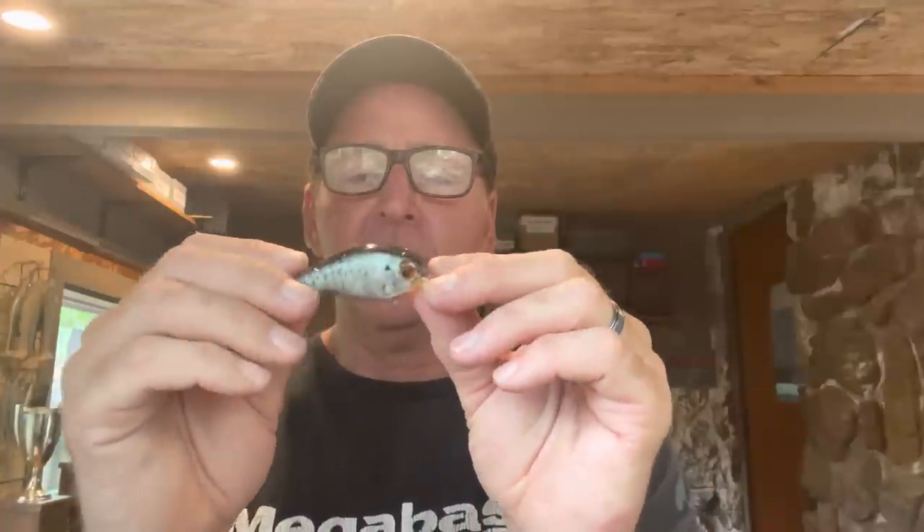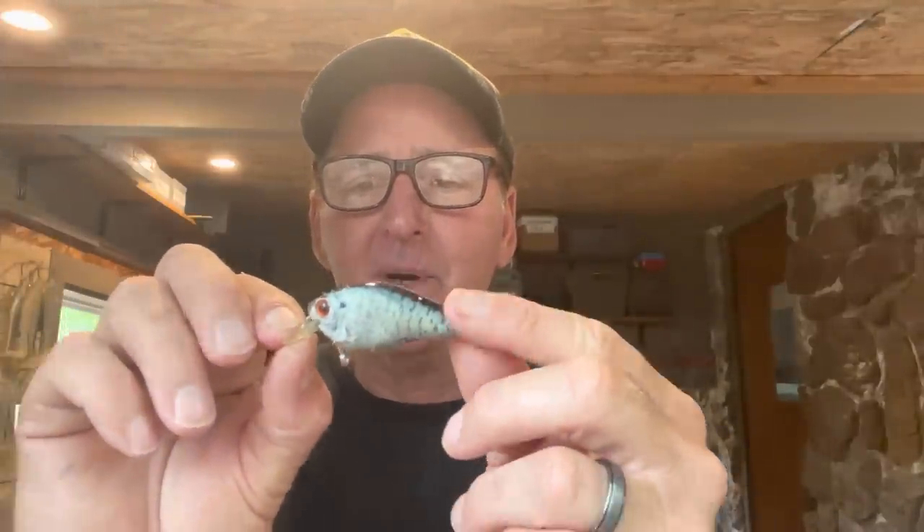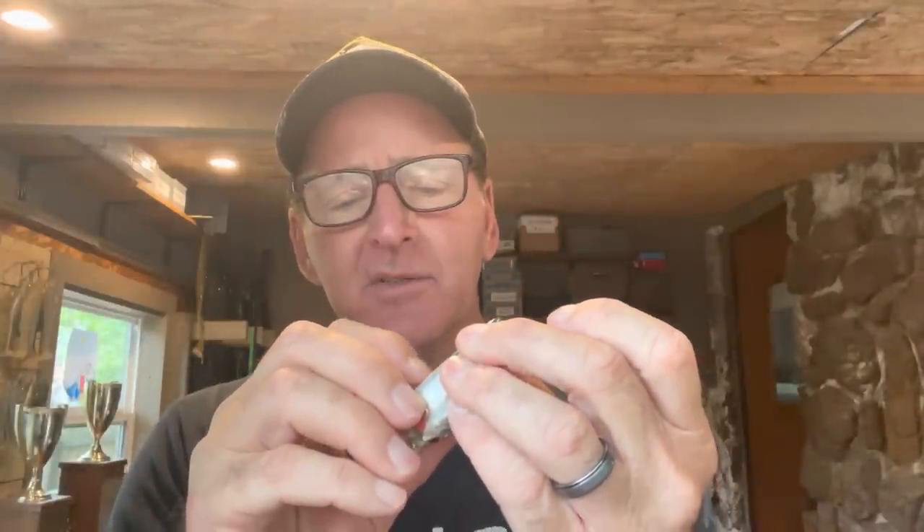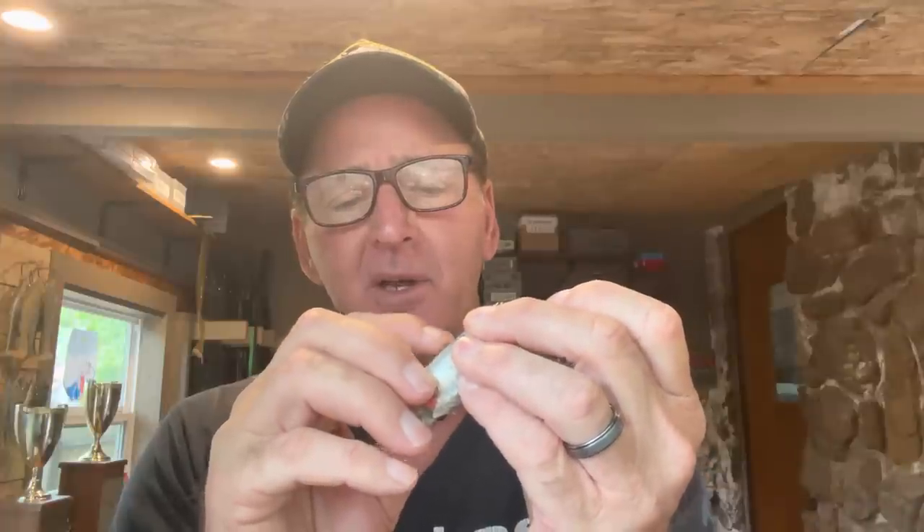My first question was about weight — like with Megabass jerkbaits, I was concerned whether it would affect the action. But guys, these things don't weigh anything. They are light as a feather; I don't think they're going to affect the action in any way, shape, or form. I hear they're pretty durable too. I'm just scratching it with my fingernail and it's not coming off easy at all — it seems extremely durable.